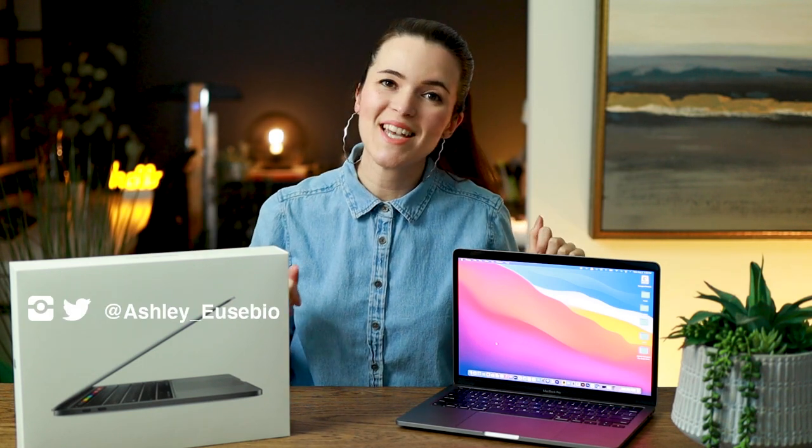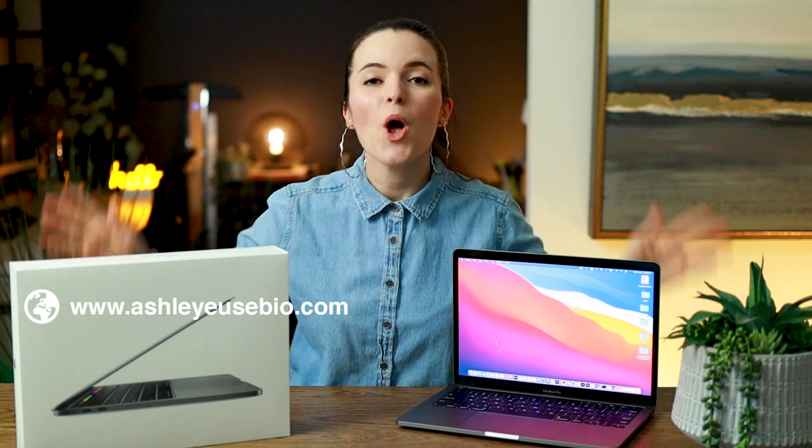Hey everyone, welcome back to the channel. My name is Ashley and I'm an architect in Ontario, and in this video we're going to be talking about the M1 MacBook Pro from Apple.